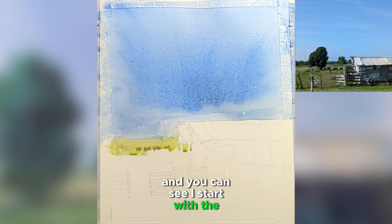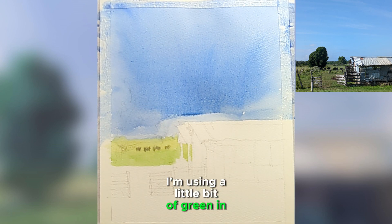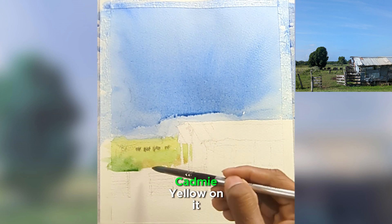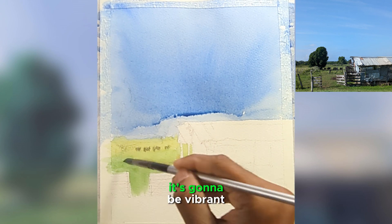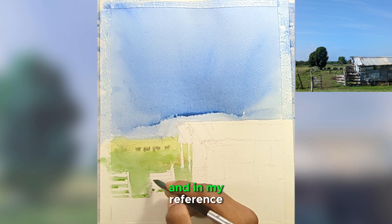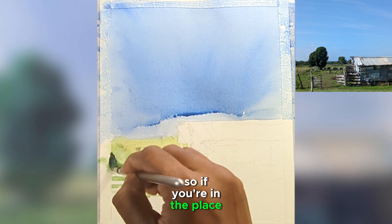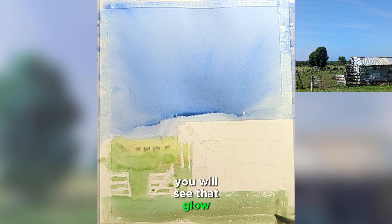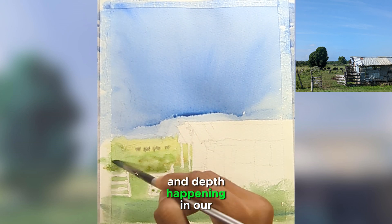I started with the horizon, which is the background. I'm using a little bit of green and a lot of cadmium yellow to create a glow in the mid-ground, but as soon as it comes to the foreground, it's going to be vibrant. That's how reality works. If you're in that place and look at this landscape, there's a little bit of atmosphere — you will see that glow showing a little bit of perspective and depth happening in our reference.